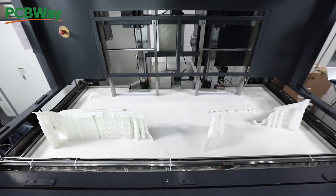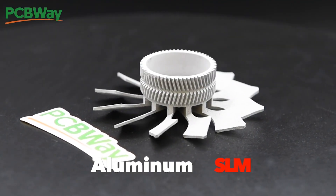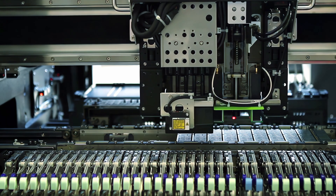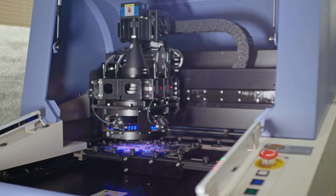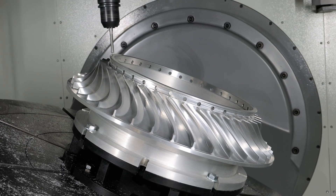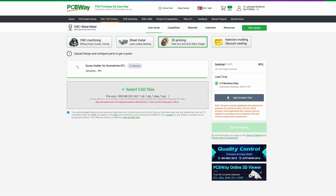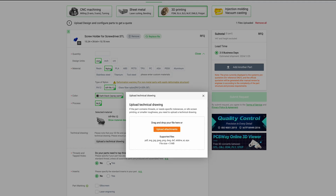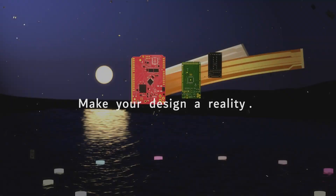If you don't have a 3D printer or you can't print advanced materials, you can reach out to PCBWay for them to print your model for you. Apart from 3D printing, they provide plenty of services including PCB prototyping, assembly, flexible PCB, and so on. They can do different kinds of PCBs depending on your project. You can even do CNC milling, laser cutting, and injection molding. Simply upload your CAD file and order it. You can use their handy calculator before ordering for an instant quote to estimate the price of your project. They have thousands of reviews and clients worldwide. Visit PCBWay.com for more information.